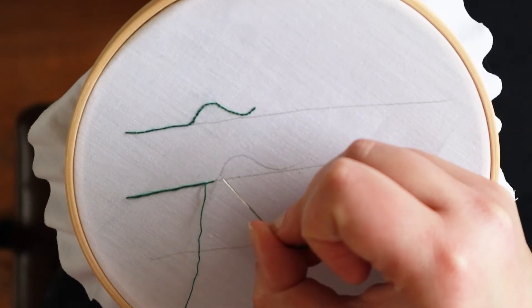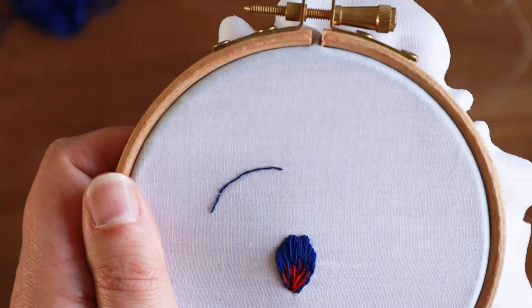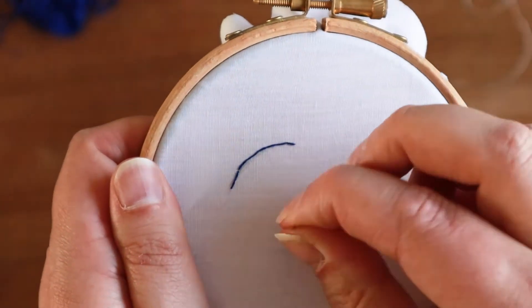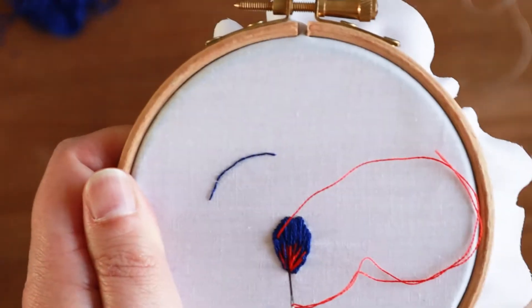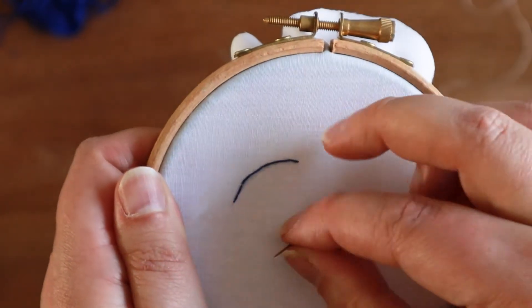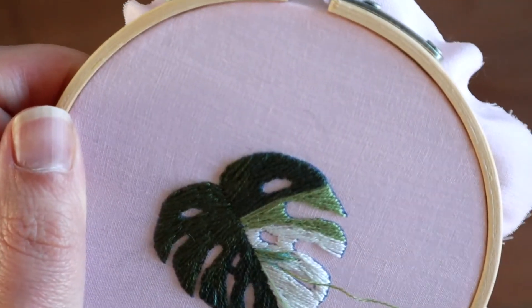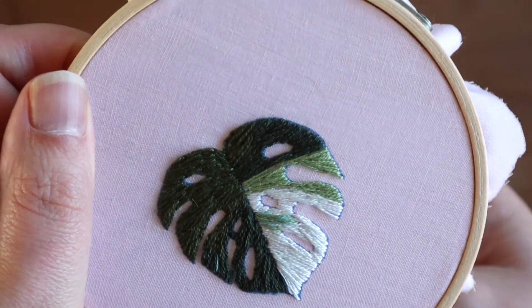I'll show you how to approach curves and introduce you to my method of needle painting — the process of layering on thread to add contrast, texture and interest to your piece. This is the base for my whole embroidery process and our first botanical challenge: using needle painting to embroider a monstera plant.